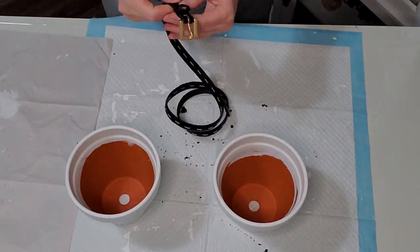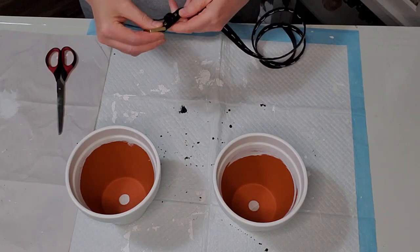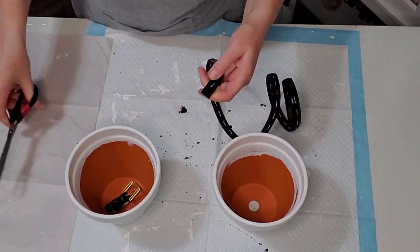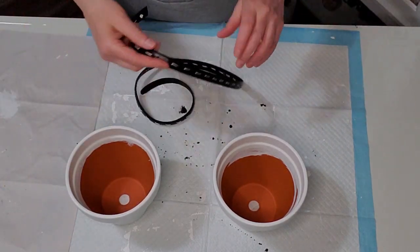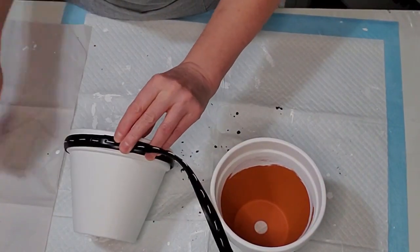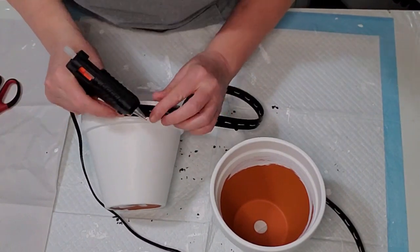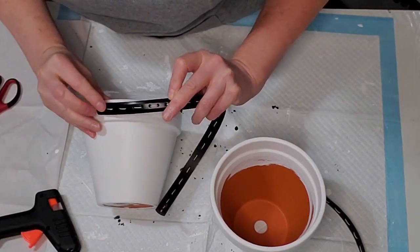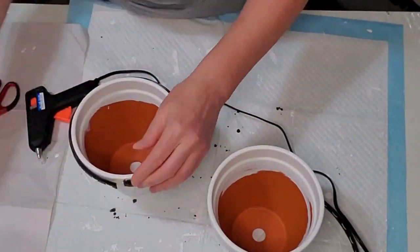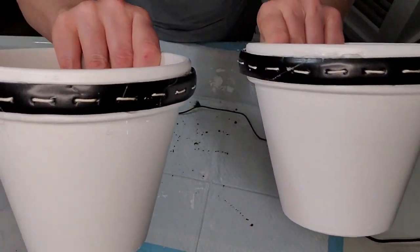Here I'm going to start with the two larger pots and I'm going to be using an old belt that I thrifted. I'm just cutting the buckle off and I'm going to wrap the belt around the top of the planters. I just measured them out and cut them where I needed to, and I'm using my glue gun to wrap them around the top of the pot. One was a little too short so I had to cut off a little piece of the belt and add it in.